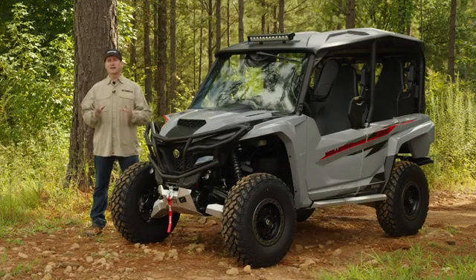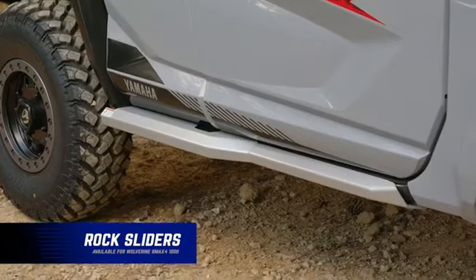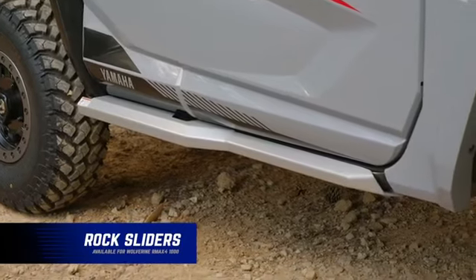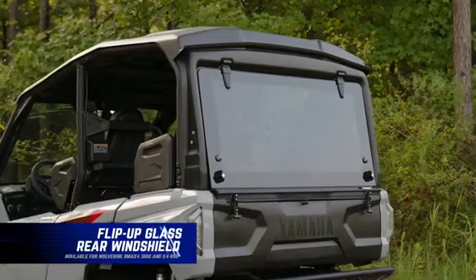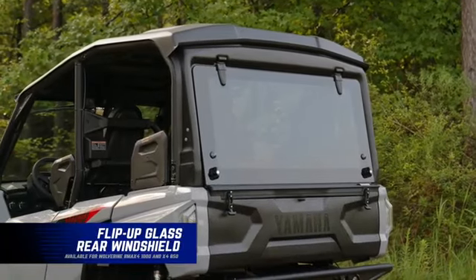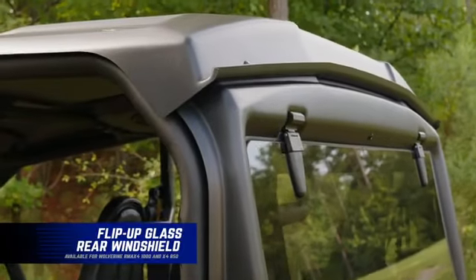With the R-MAX 4, you can take on the toughest trails. For an added layer of protection, we have rock sliders that can be easily installed to protect the frame. Let's move on to the back — check out this rear glass window and how it actually integrates with the sun top, mounting to it perfectly for a great seal.